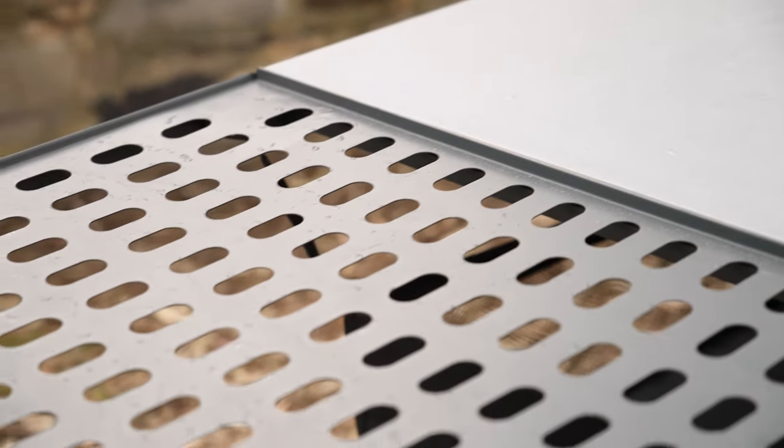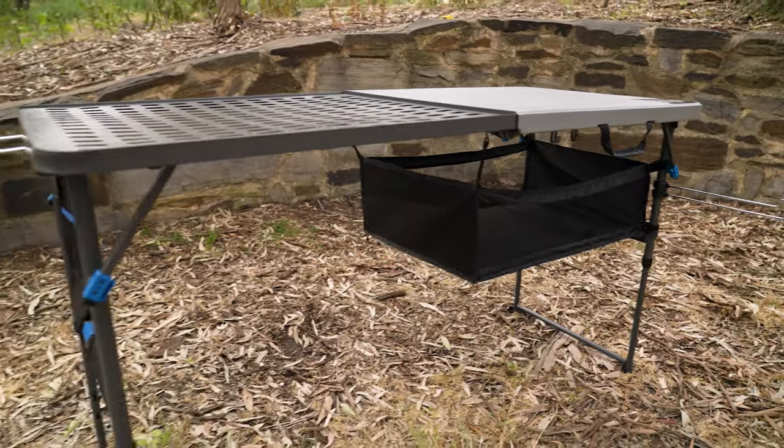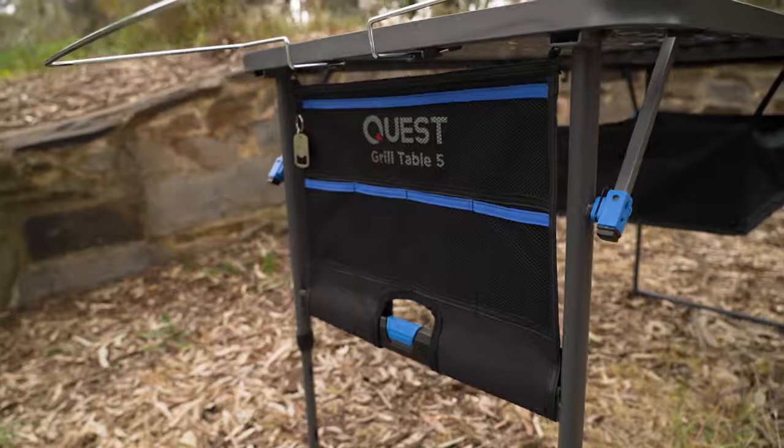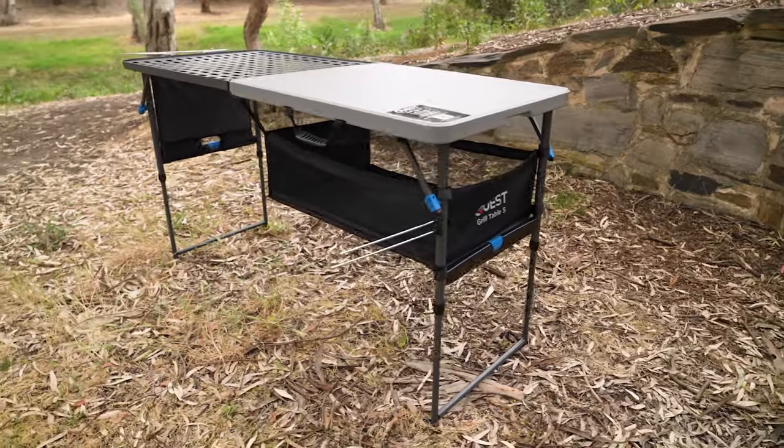It's made of a durable blow molded plastic with a rust resistant powder coated grill top and frame. It has a massive 155 kilo weight rating with a gear storage hammock underneath and loads of other features.